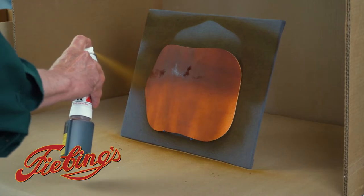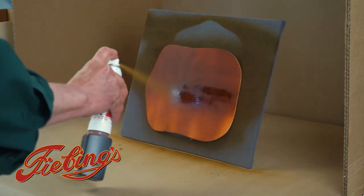For best results move the leather to lay flat to dry in a dust free, dry environment before applying any other products.